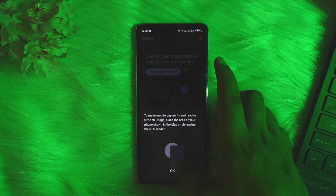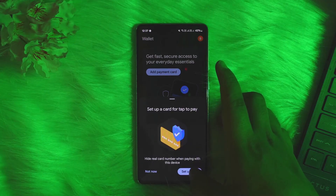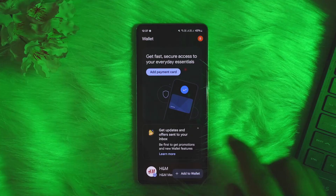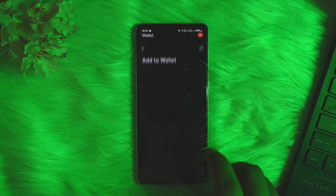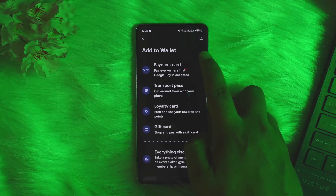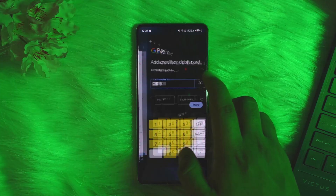You can tap on it and tap on 'Setup Card'. Now you can go ahead and set up the card. Once you have done so, open up Google Wallet, tap on the 'Add to Wallet' option, and go ahead and select the particular card that you would like to add. Then simply enter in the details — you can either add it manually or scan it.